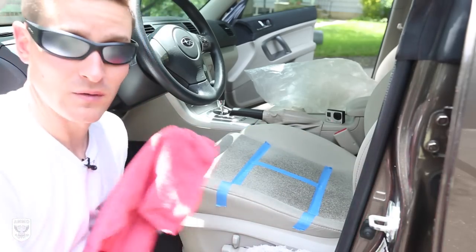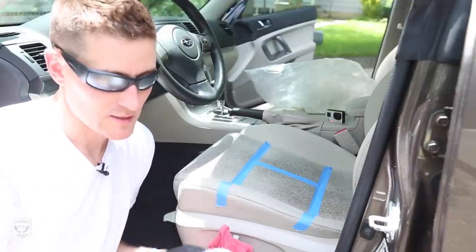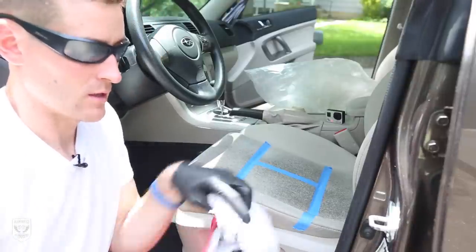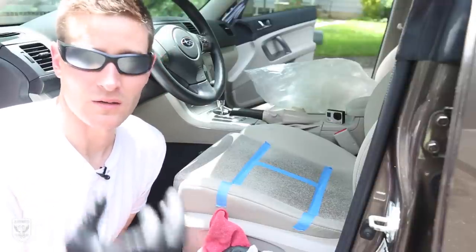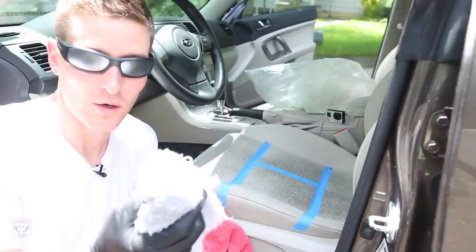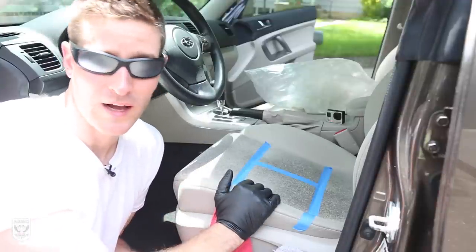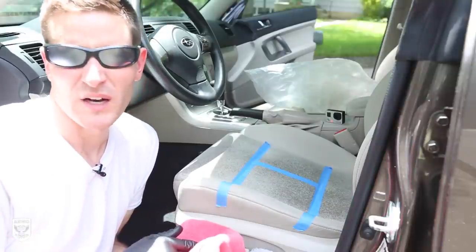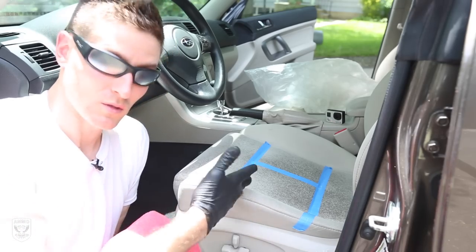Microfiber versus terry towel: by the book, terry towels are best for carpets because they soak up moisture better and can get into the high fiber of carpet. But when you're working on cloth or Alcantara, you'd want to use a microfiber towel — it's just better at picking that sort of thing up. So in this case we're going to use a microfiber towel.